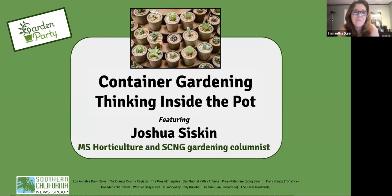Well, hello everybody, welcome back to Garden Party — your virtual series from the Southern California News Group, here to give you tips, tricks, and insights you probably won't get anywhere else for getting the most joy and productivity out of your gardening experience, and also to help you find a community of like-minded green thumbs — or, in my case, a wannabe green thumb. I'm Sam Dunn, senior editor for premium content.